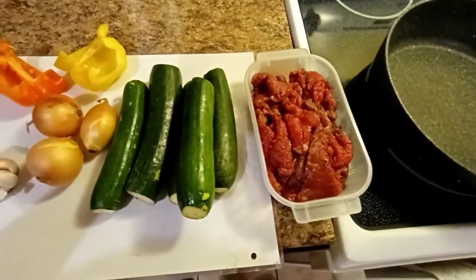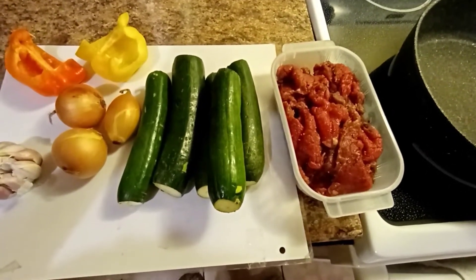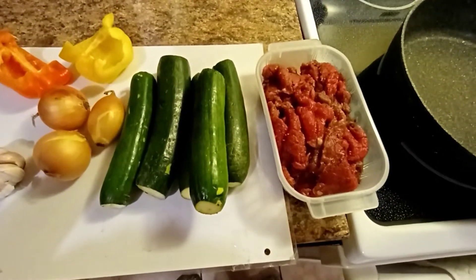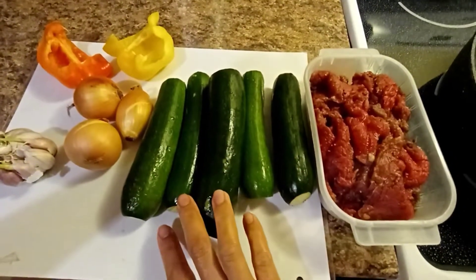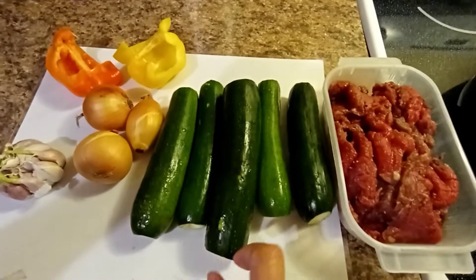Actually, no need to put in the pressure cooker, but I will just try this style and see how the meat turns out. For our zucchini — all 5 pieces only cost $1 because I buy them very close to their expiry.